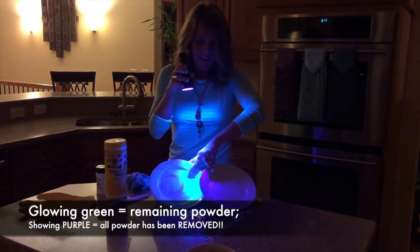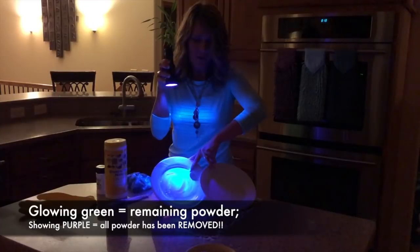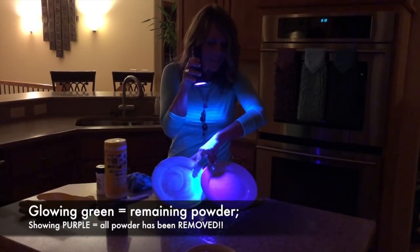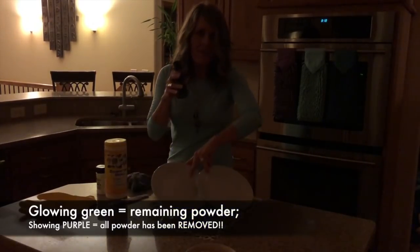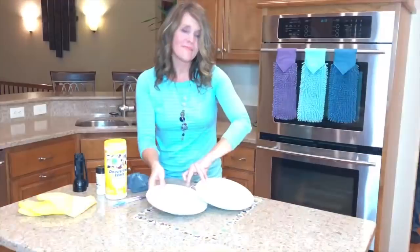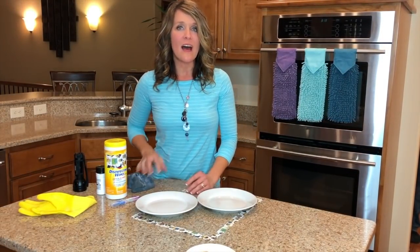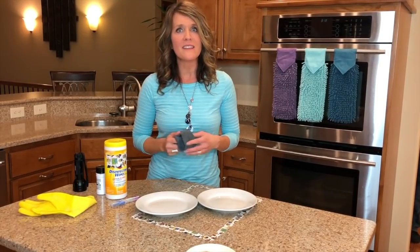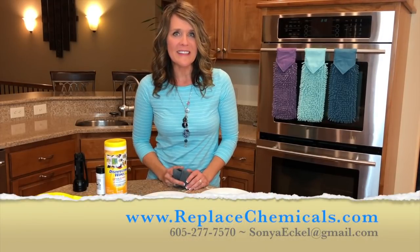You can see the one that we used the wipes on — do you see all of the residue that is left behind? Now let's check the Norwex one. You can see on the video how clean that one is. I hope this has been helpful in giving you complete trust as you clean your home with just Norwex and water, and as you create a safer haven for you and your family.